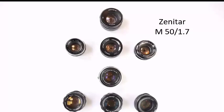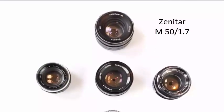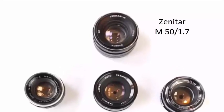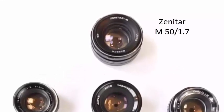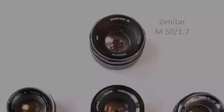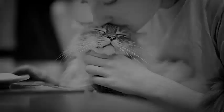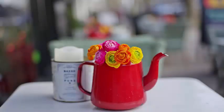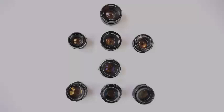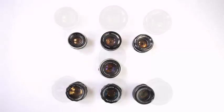The next lens to compare with the Pancolor is the Russian Zenitar M50 f1.7. The Zenitar has a strong reputation - some people think it's optically the best M42 Fast 50 from Russia, better than the Helios 44s for example. Optically I tend to agree, although it doesn't swirl like the Helios. You may not be surprised to learn that this is another radioactive lens. The bokeh is nice and smooth, and the colors are amongst the best of this Fast 50 group. I personally find the bokeh isn't quite as gorgeous as the Pancolor, so my overall vote goes to the Pancolor.